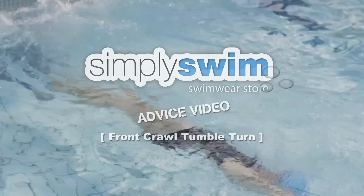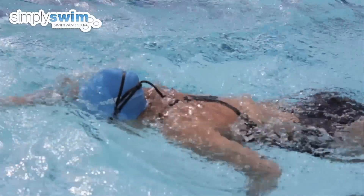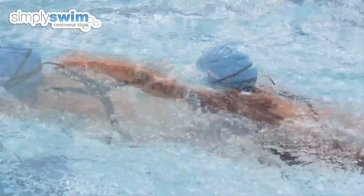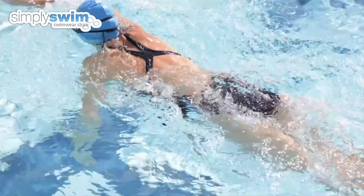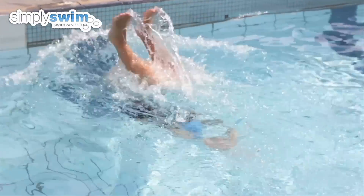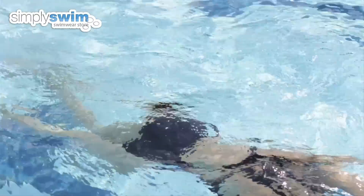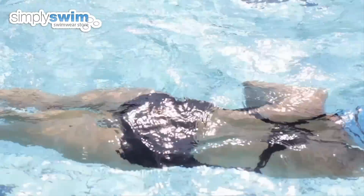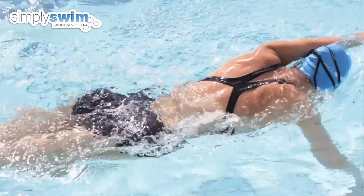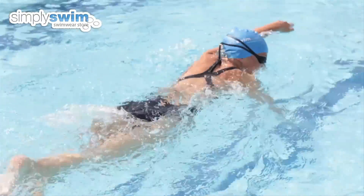Front crawl tumble turn. Front crawl, also known as freestyle, is the most efficient swimming stroke to use and the fastest swimming stroke in competitive racing. The basic touch turn is for beginners, but the flip turn is a much faster turn for those interested in increasing their speed through the water. Some people think that this turn can be complicated, however by following these simple steps you can start to introduce the tumble turn to your swimming training.